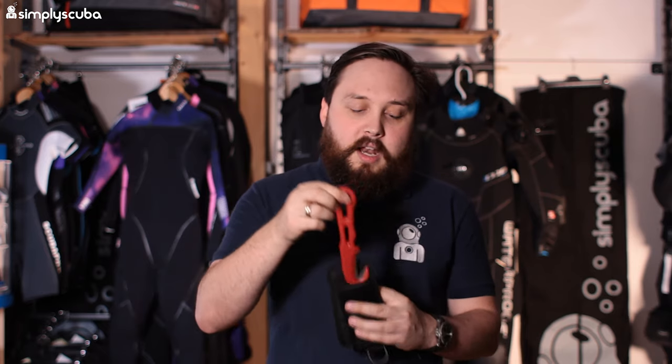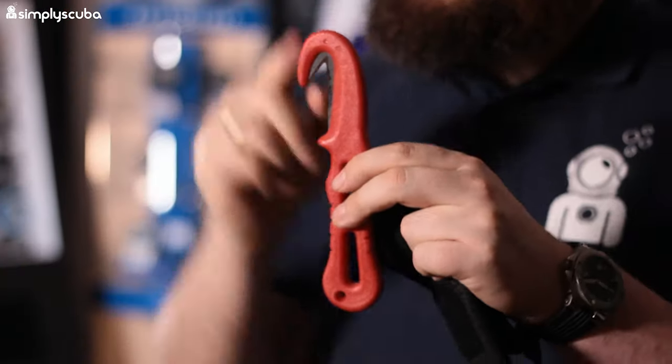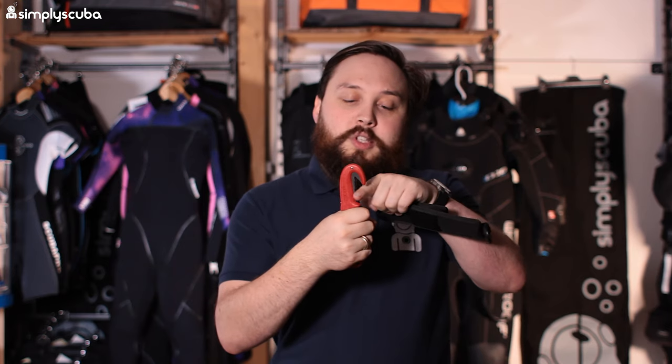In at number four we have the Maniago TS1 Line Cutter Knife. This is basically a large Z-knife — it comes in a fabric sheath with a few mounting options on the back. The line cutter itself is a Z-knife, basically a cutting hook but with a handle, making it more practical when cutting through lots of stuff. Smaller ones can get fiddly with thick gloves, so with this you get a big chunky handle and a large cutting hook. You also have access to a serrated edge if you need to use it as a conventional knife, and it's relatively inexpensive.